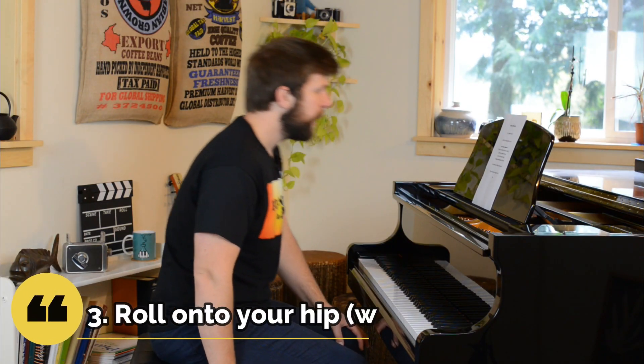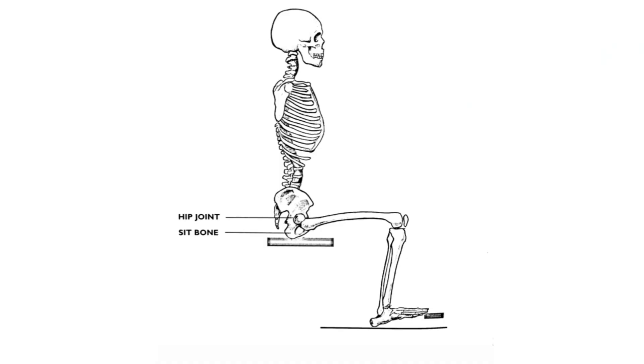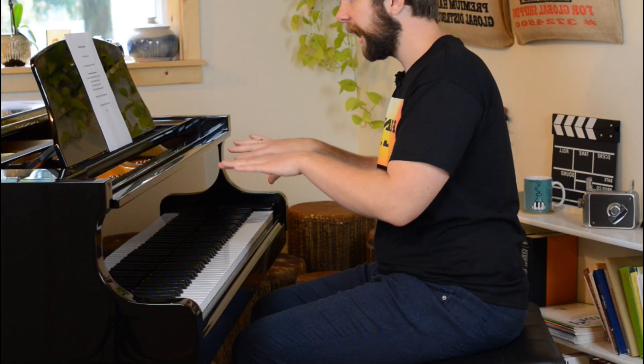The third key concept is to roll onto one hip or the other as we lean one way. If I'm sitting here, my weight is kind of down in my sit bones, in the front part of my seat. If I lean to the left, I'm going to actually roll onto my left hip. Or if I go the other way, I can roll onto the other hip. So I can roll one way or the other onto those hips. If I try to keep my hips flat on the bench, I have to do something weird — so we don't want to do that.